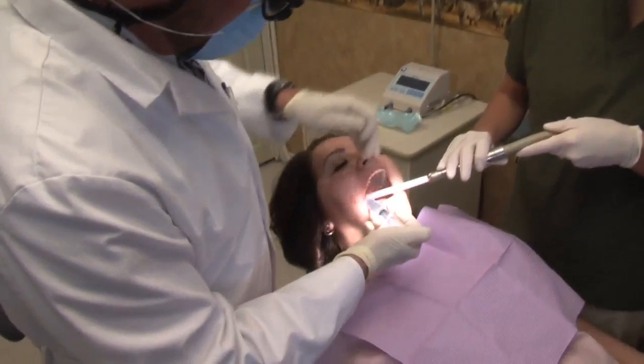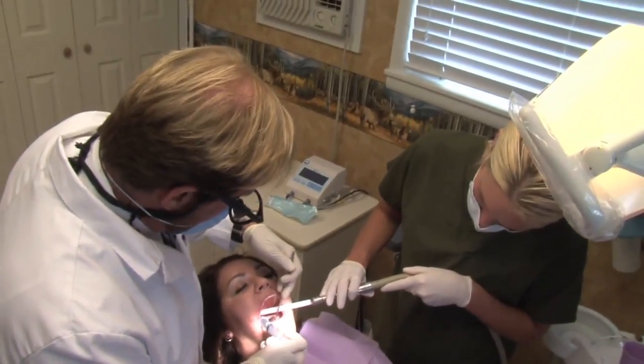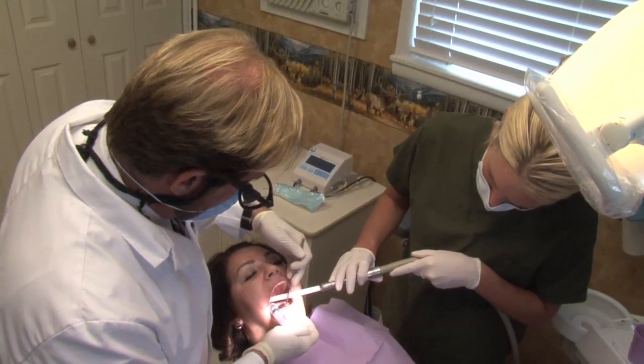That's the tooth and the root — still a little bit of blood on there. We're going to go ahead and irrigate the socket where the tooth came out, using Paradex, which is chlorhexidine gluconate, to clean out the area. I like to compress the socket with my fingers and then give the patient gauze to bite on.